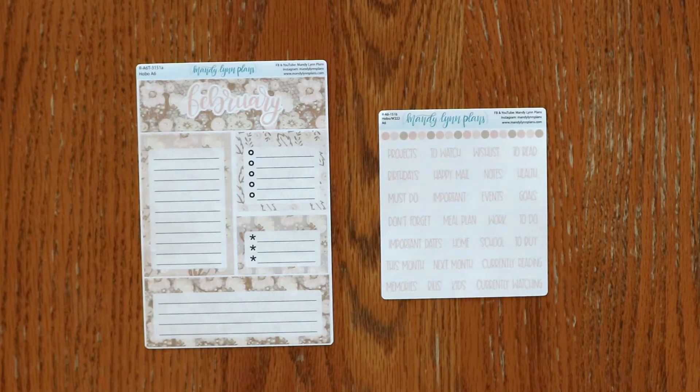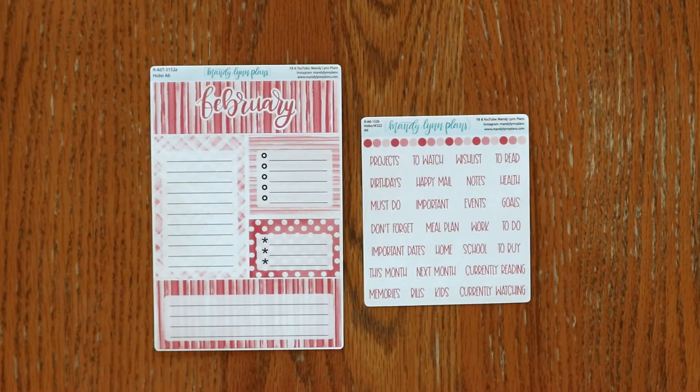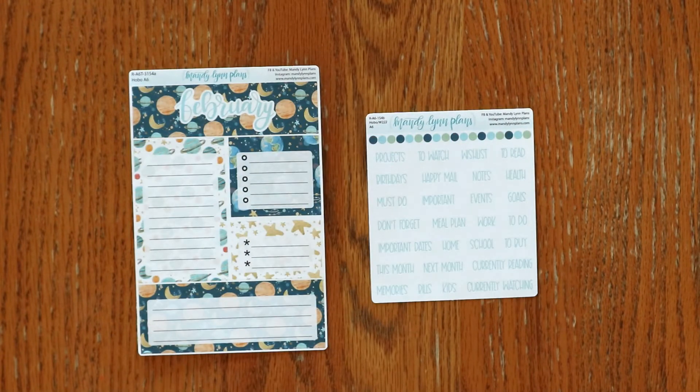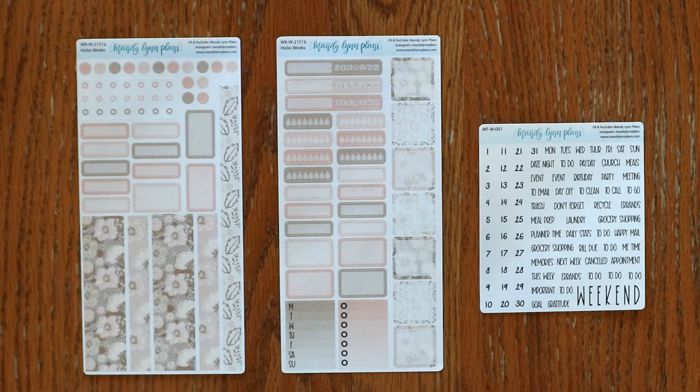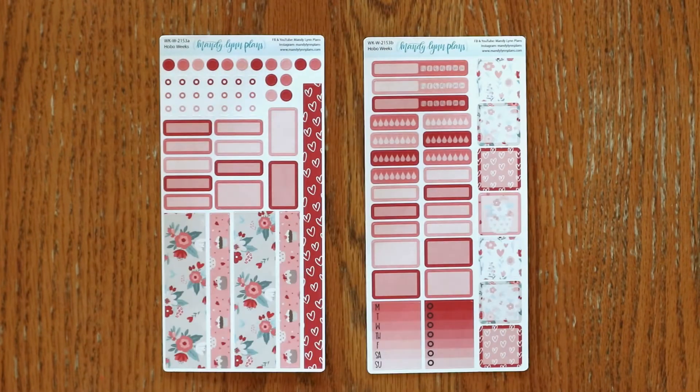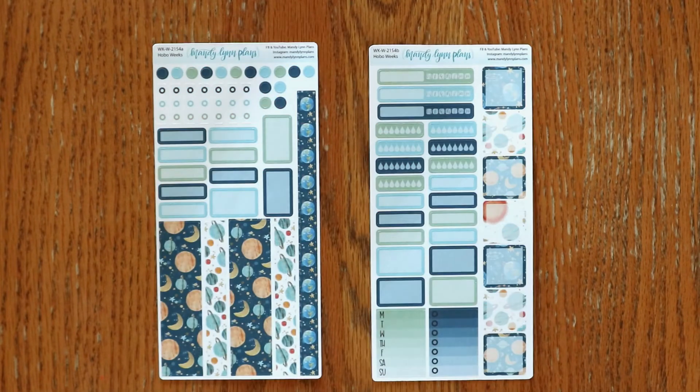Last up for the Hobonichi A6 are the dashboard kits: blush floral, rose pink, sweetheart floral, and planets. The next planner we make sticker kits for is the Wonderland 222 planners — we offer A5, B6, and A6 kits. The designs are blush floral, rose pink, sweetheart floral, and planets.